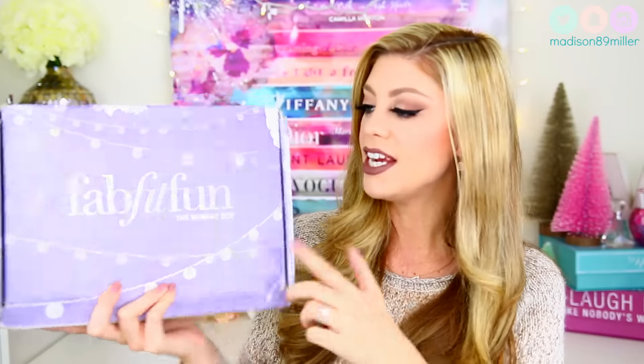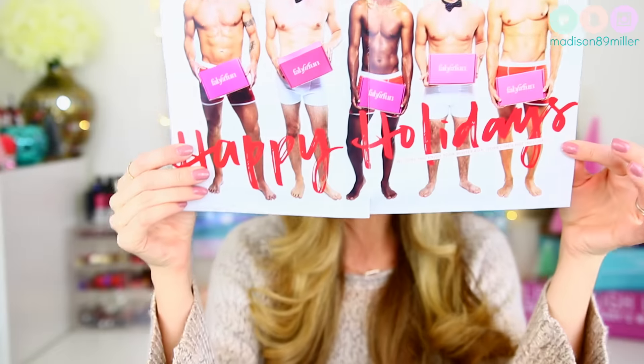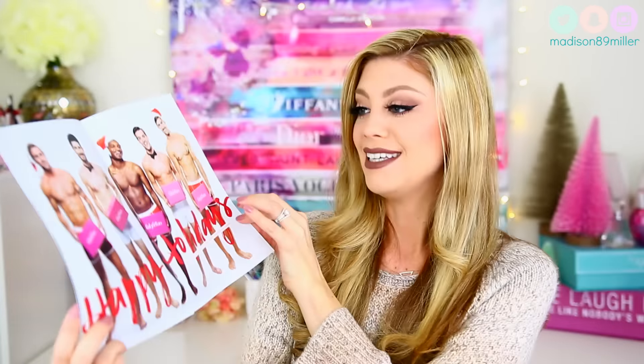So this is what the box looks like right here. Now let's just open this up. Also, every month they give you a little catalog, which is awesome. And the products in this box are equal to over $300, which is amazing because you're only paying $49 for this a month. Or if you use my code Miller for $10 off, you will be paying $39 for your first month.